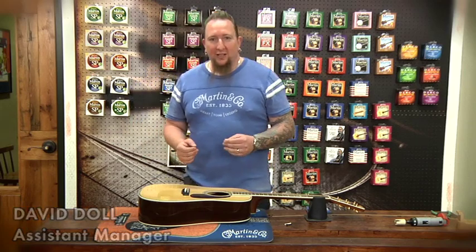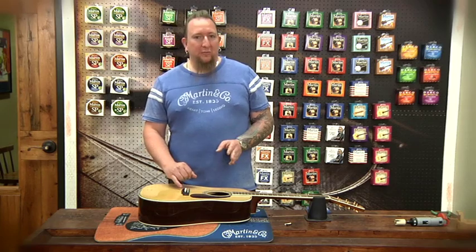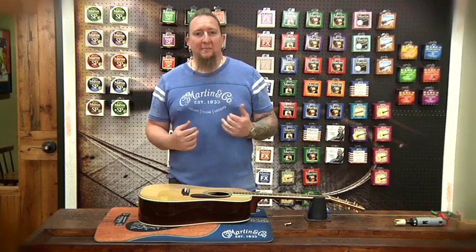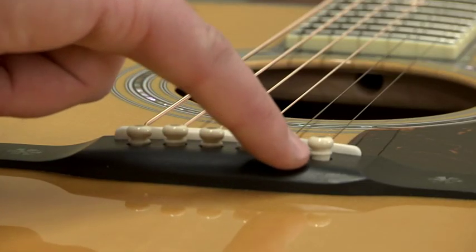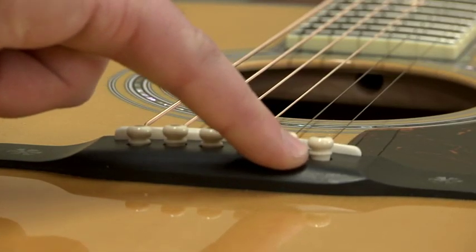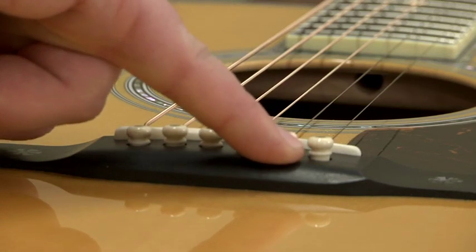For the Martin Factory, our specs on bridge pin height are a maximum of 1/32nd and a minimum of 1/64th. What that means is we're going to measure that from the top of the bridge to the first knuckle on the bridge pin. It could be anywhere within that range.